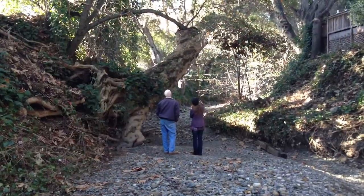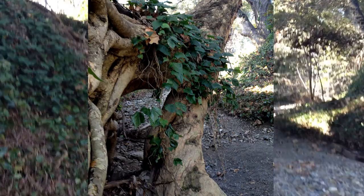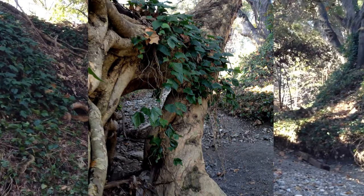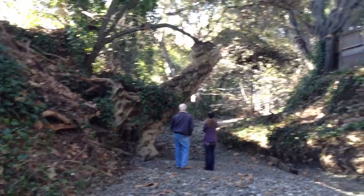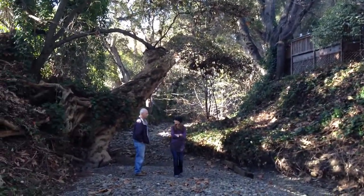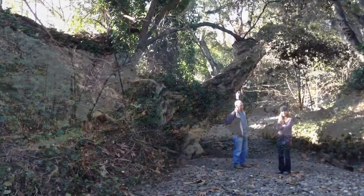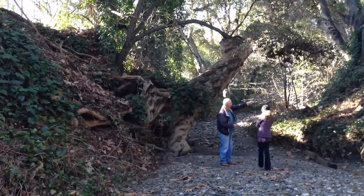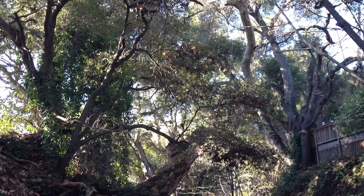They've turned off the water to the creek — shut it all down — so there's nothing running in here right now. His concern is that the tree is moving. He has a laser measuring device that he puts up on a spot on the fence on his deck, with a point on the tree, and over the last two months he's noticed almost three inches of movement.